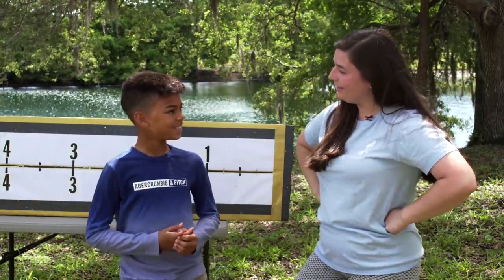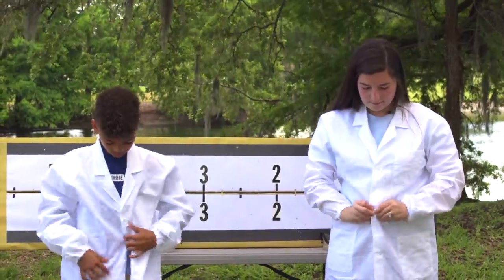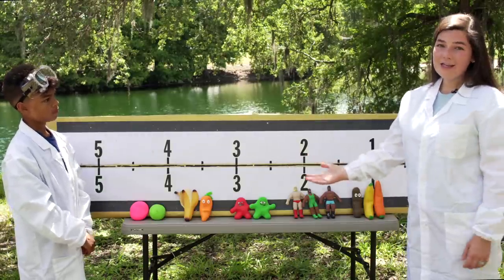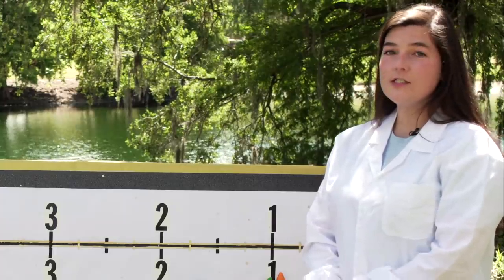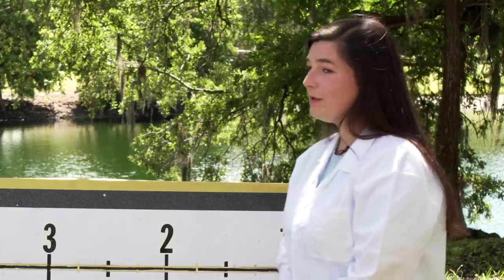Thanks for joining me, Brady. No problem. Okay, if we're going to do an experiment, we need to get into the right outfit. I brought out a variety of fidget toys. They're all going to stretch to different lengths and they have different insides, so I think it'll be really interesting.